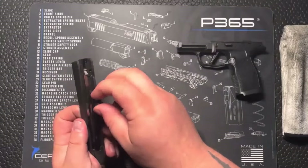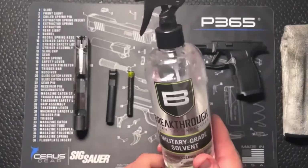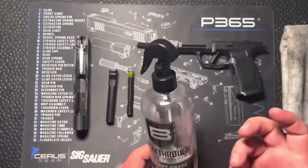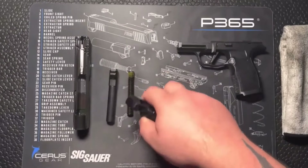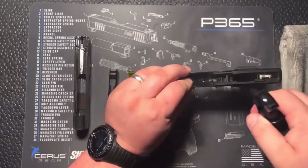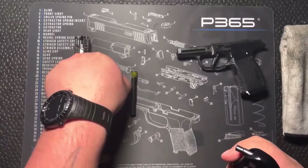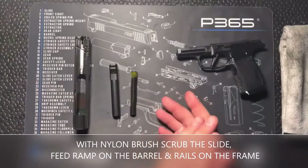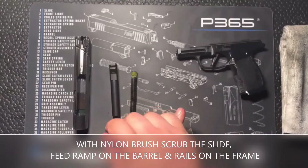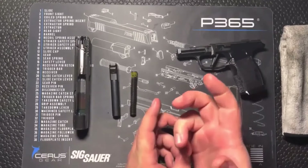Pull your recoil spring out, pull your barrel out. Today we're going to use this Breakthrough solvent — I've been using it for years, we use it here at the store, stuff runs great, never causes any issues. Go ahead and give everything a spritz, drop some down in the barrel. The dirtier your firearm is, the longer you want that solvent to sit — you want it to soak into that carbon, eat it up a little bit and break it down.